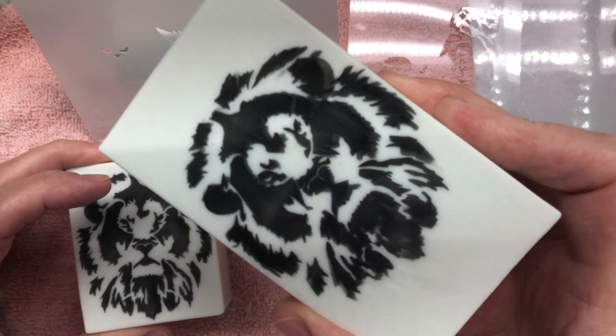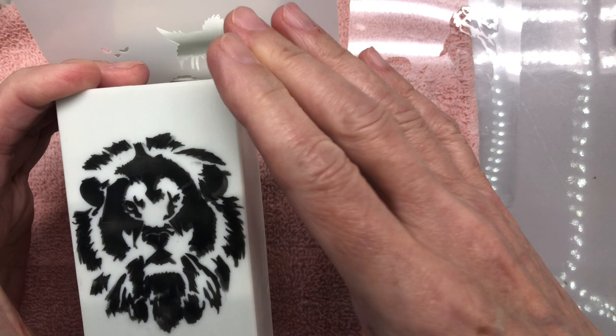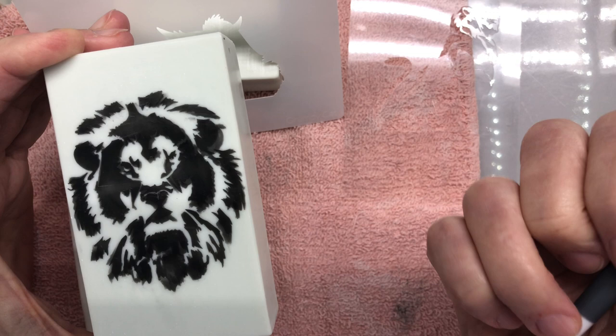This one didn't come out originally — I put it on and it didn't come out. Instead of scraping it off this time, I just stenciled over top of it, and it gave it a different dimension. There's a little bit of a shadow behind it.